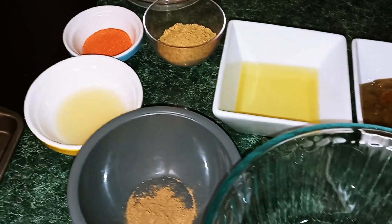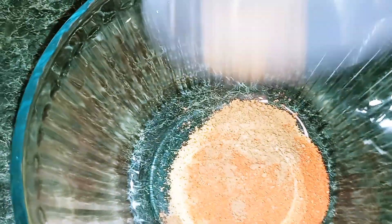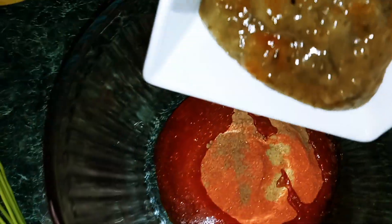The first thing we're going to do is make a seasoning for the chicken breast. I'm going to add my chicken bouillon, my sazón, my cumin, my lime juice, my sofrito, and also my olive oil. All we're going to do is mix it until it's well combined.